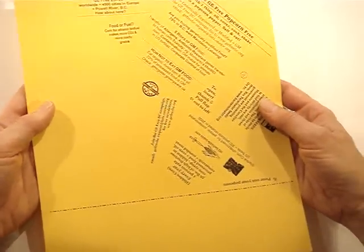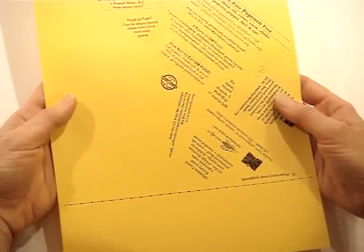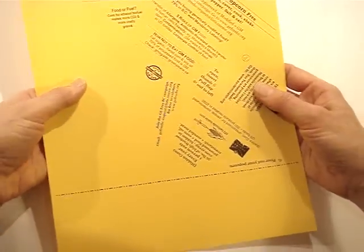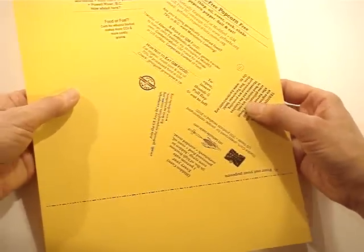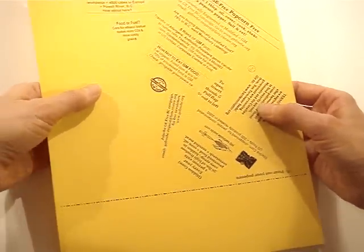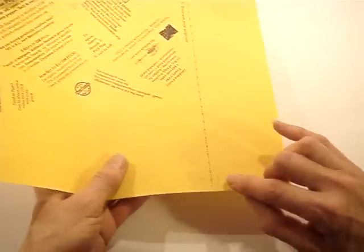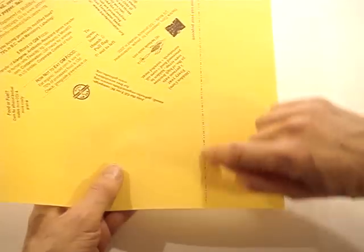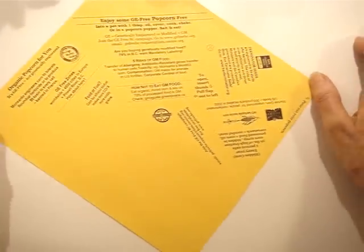This is the GE Free Popcorn Packet to make. I've used it for popcorn, but you could also use this seed packet, which is from a Seeds of Diversity design, for any kind of seeds. I printed it on an 8.5 by 11 sheet of coffee paper — yellow for corn — and in order to make a square, I just cut off this piece on the inside of the dotted line, giving me an 8.5 by 8.5 square.